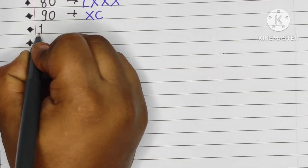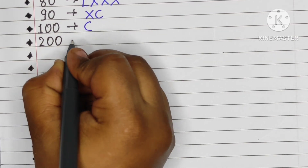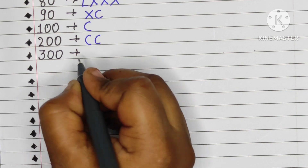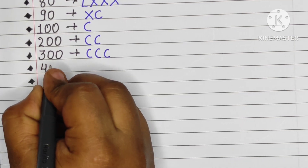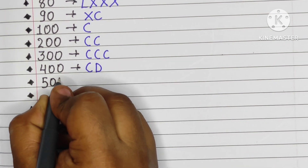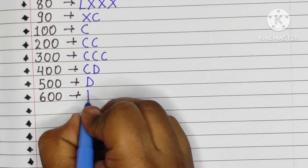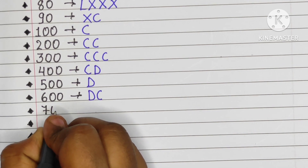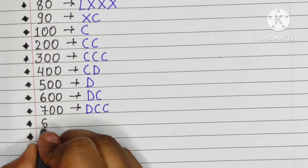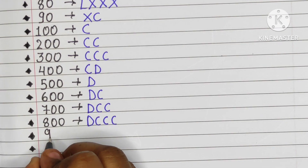100 is C, 200 is double C (CC), 300 is triple C (CCC), 400 is CD, 500 is D, 600 is DC, 700 is DCC, 800 is D triple C (DCCC), 900 is CM.